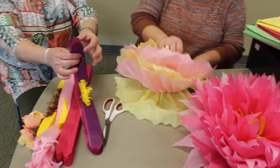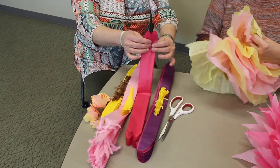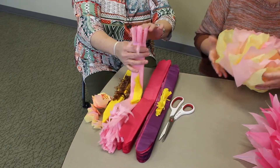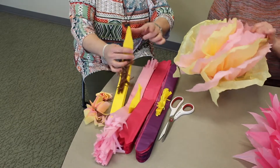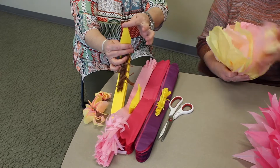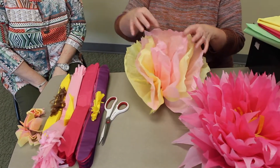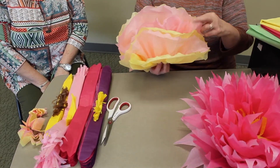You'll notice on this one she did just a rounded corner. On this one she gave it a hard cut. On this one she gave it just little shreds. And on this one she cut up this side and down on this side to give it a point. Then you just take it and mash it together, and if you wanted a different color center, you would put the different colors in.